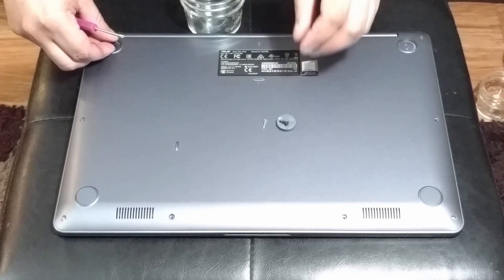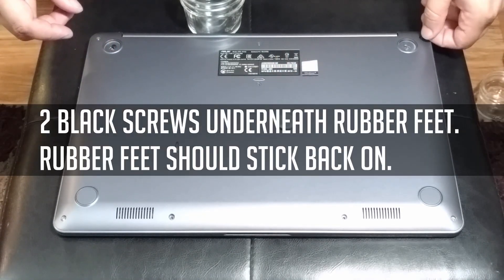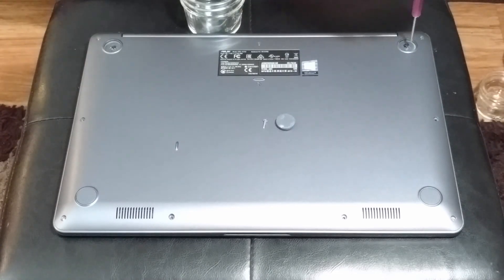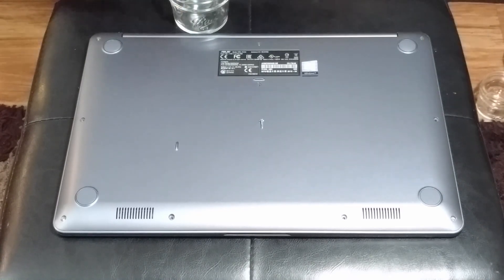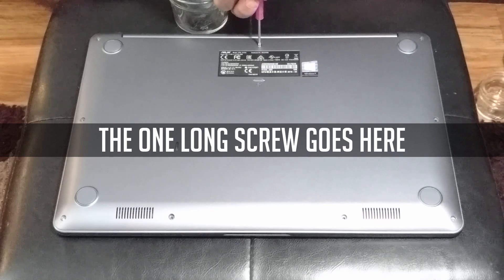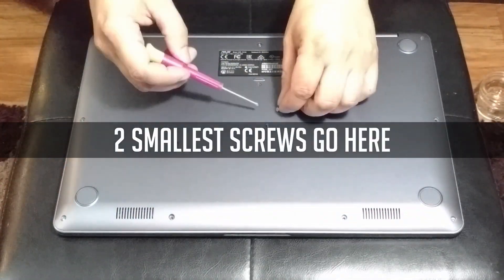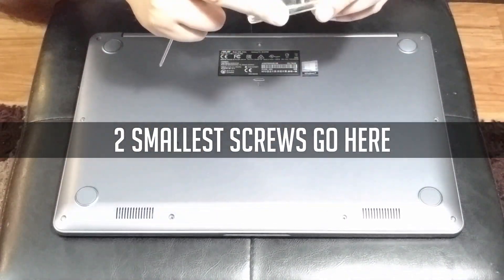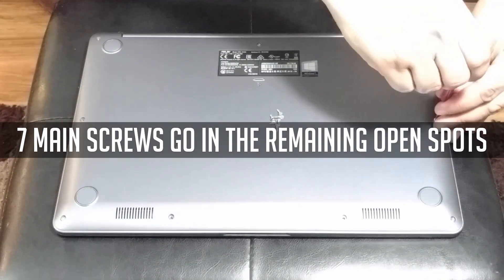Again, let's break it down: 1, 2, 4, 5, 6, 7, 8.